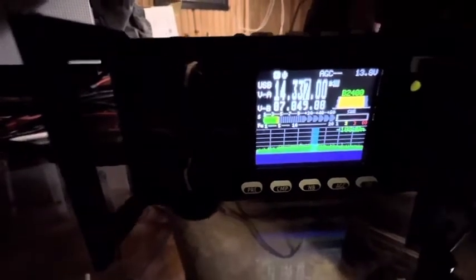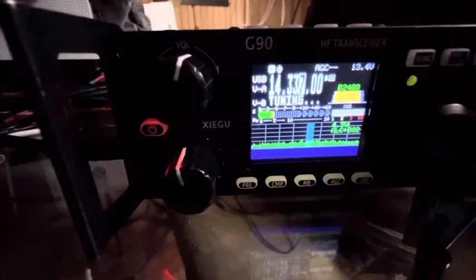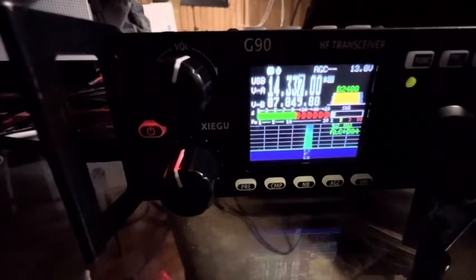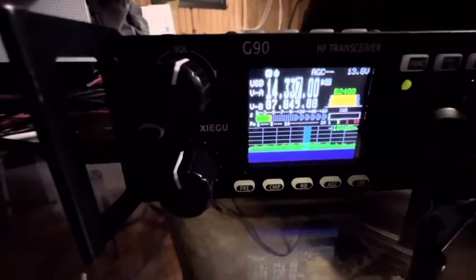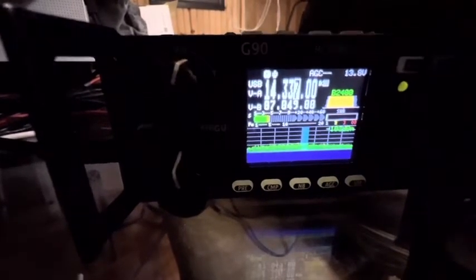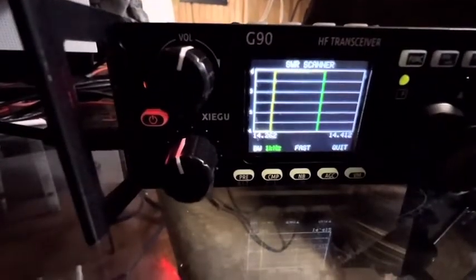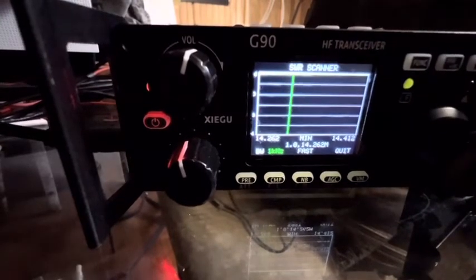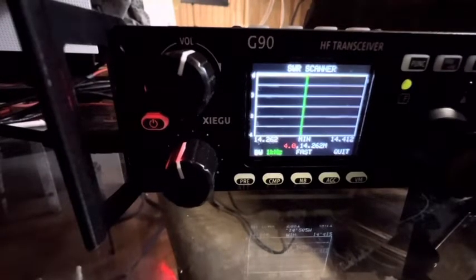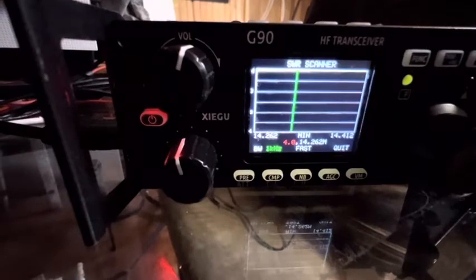If I tune again — sometimes it tunes better — this is KEM4SVD checking my SWR. See, it looks pretty good. But watch this: I'm going to hold the power button now. See, at the bottom, the SWR looks good — 1.0. Now watch. 1.0 at 14.262. Now 4.0 at 14.262. And it stays at 4.0.